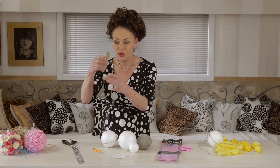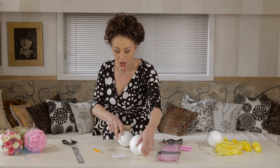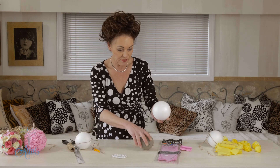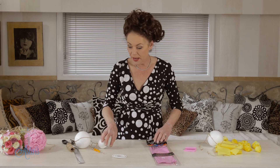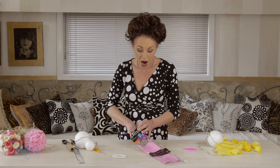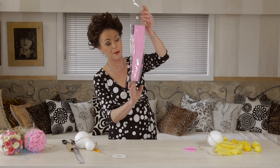You also need some pins, some string or ribbon, and some crepe paper. This is so economical — a whole heap of this for about two dollars, so you can't be complaining about that.